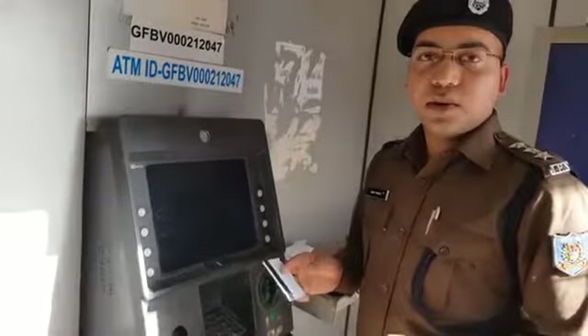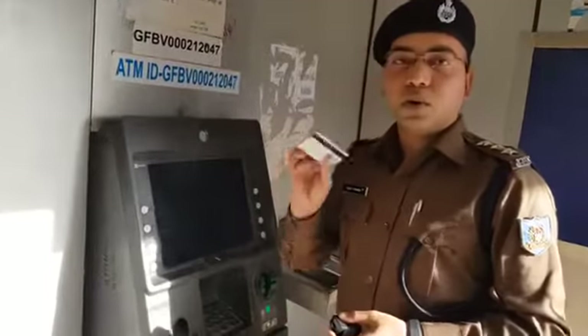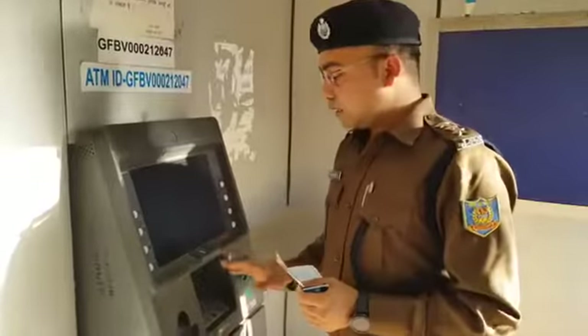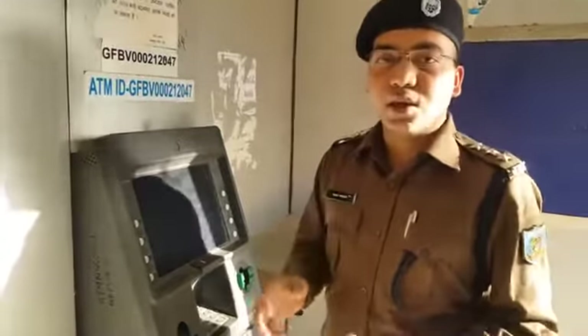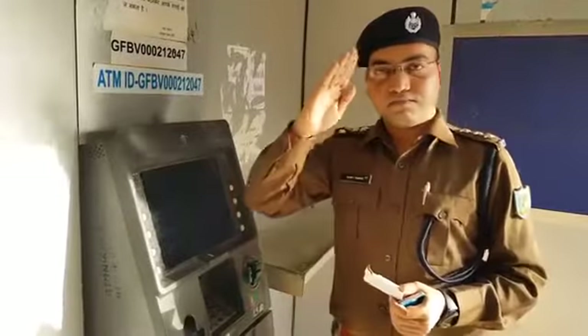There is no need for any other ATM after this. You can remove your loan card from the loan card. You will leave the ATM. Keep your child safe and be able to submit a complaint to the bank. When your bank acknowledges your paper, thank you.